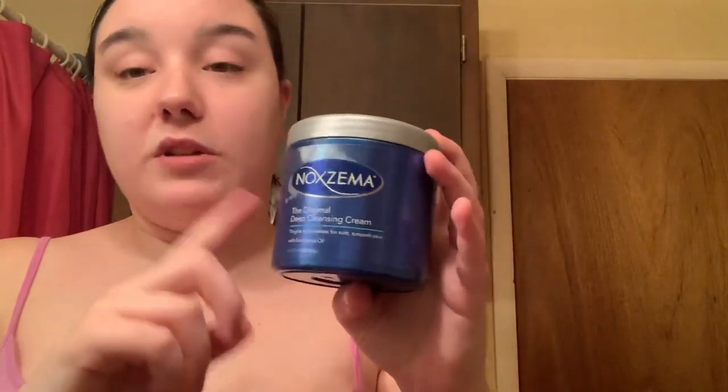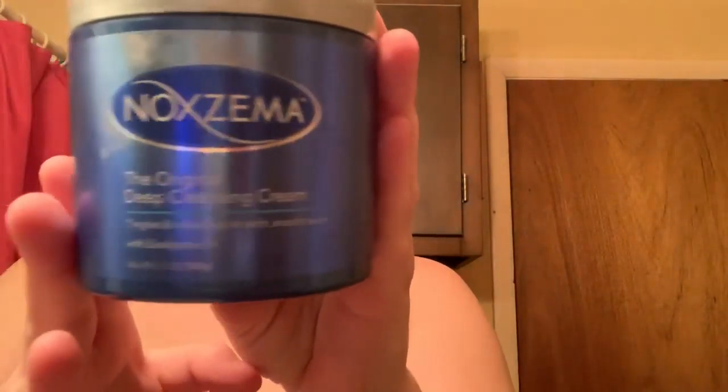The first thing I did was use the Noxzema Original Deep Cleansing Cream. I don't use my fingers for this — I take a cotton ball, get it wet, and wet the areas I'm going to work on, like right here and right here. Then I take a q-tip, dip it in the Noxzema, and rub it in with the q-tip to get it all nice and clean, then rinse that off.